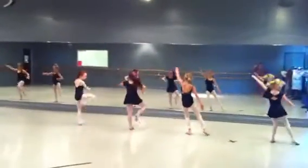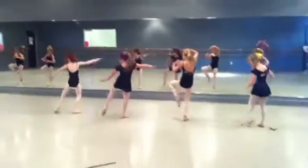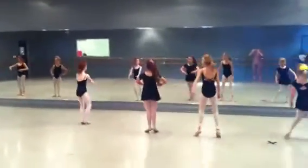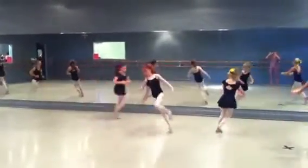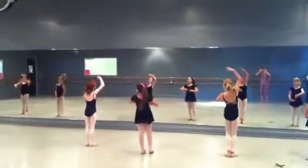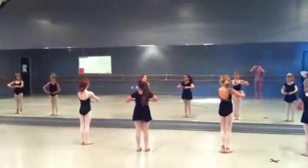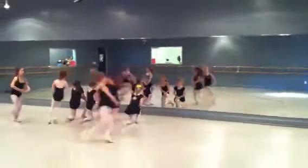Here's where we join together. And passé tendu, passé tendu, behind, side, close. Passé tendu, passé tendu, behind, side, close. Skip around our partner. Jump first, head right, head left, head center, port de bras up and out. And first group runs to the ending pose. Second group runs to the ending pose. And hit.